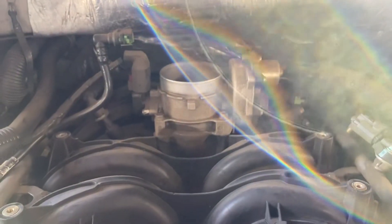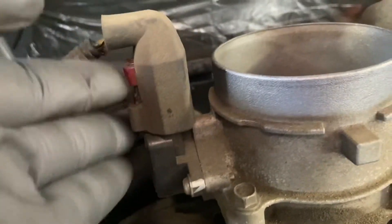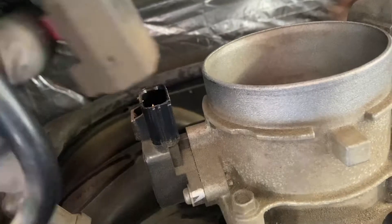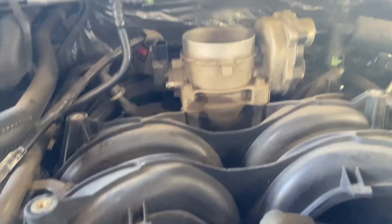Then we move on to the throttle body itself. There are four 10 millimeter head bolts. We're also going to unplug the TPS — pull the red safety tab up, push in, and pull the plug off. Then take the four bolts out. It's easier to unplug the throttle actuator control motor side after the throttle body has been unbolted, so we'll do that first.